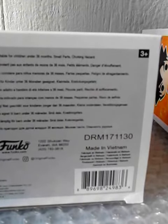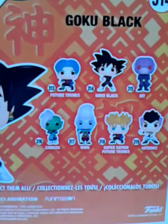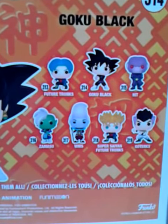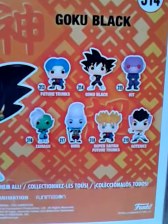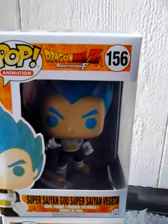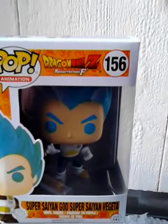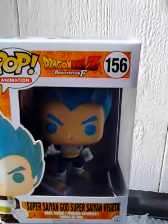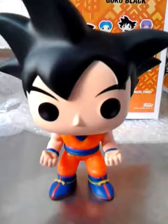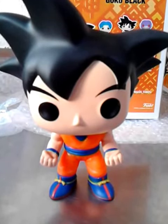I will only collect these Funko Pops — seven of them — and of course number nine, the exclusive one. This is number 156, and it's hard to get in Europe. Okay, thank you for watching, see you next time.